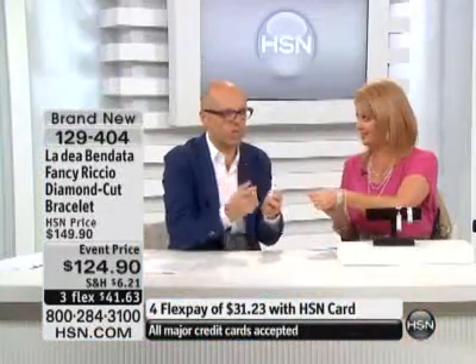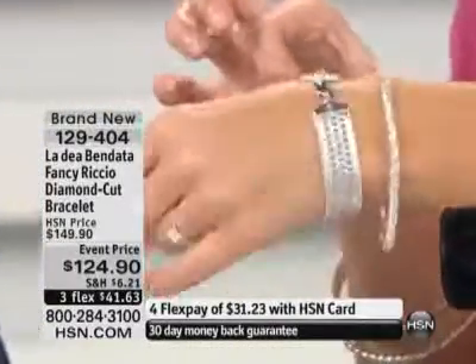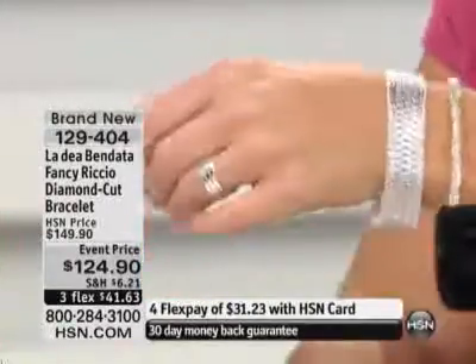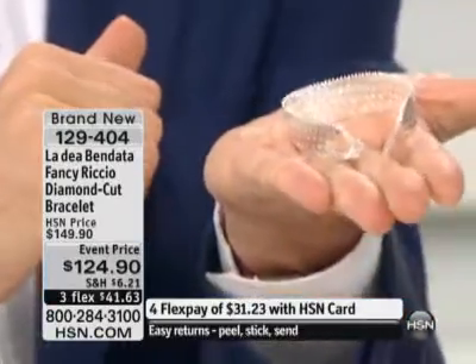It doesn't have a fixed side — you can wear it any way. For example, the stampato you cannot turn on the other side. This one is very flexible, so you can wear it however you want. It's made in Italy. It has the little Ladebendata tag, so it's very easy to recognize. Here you have a lot of weight, a lot of value on your hand. Substantial, needless to say.